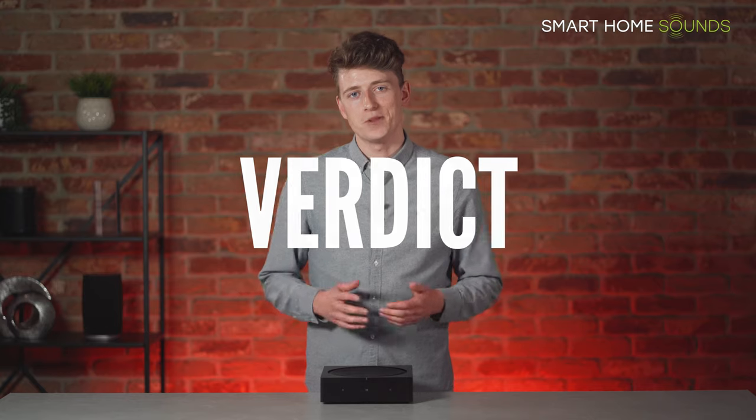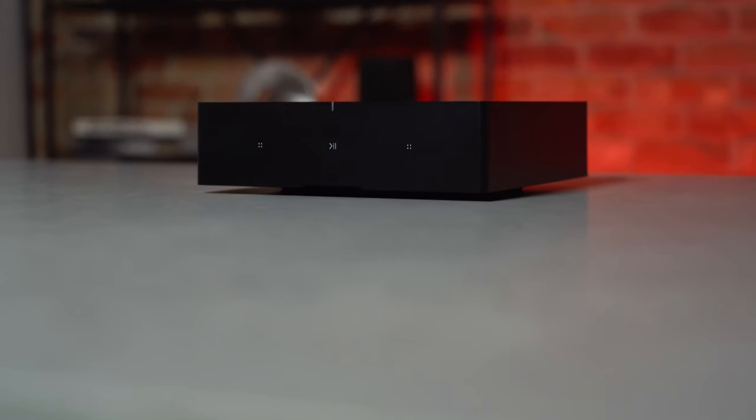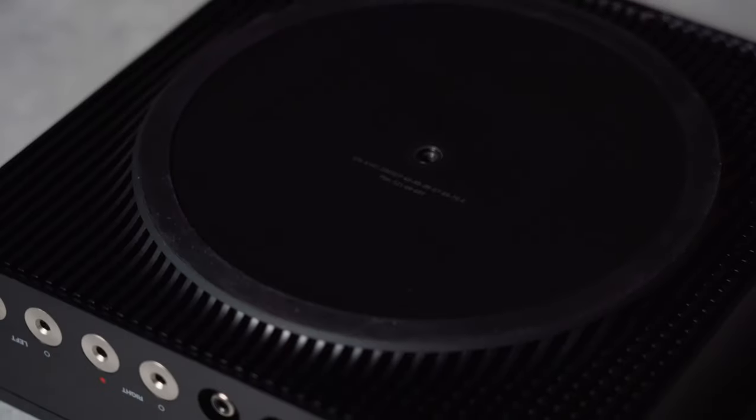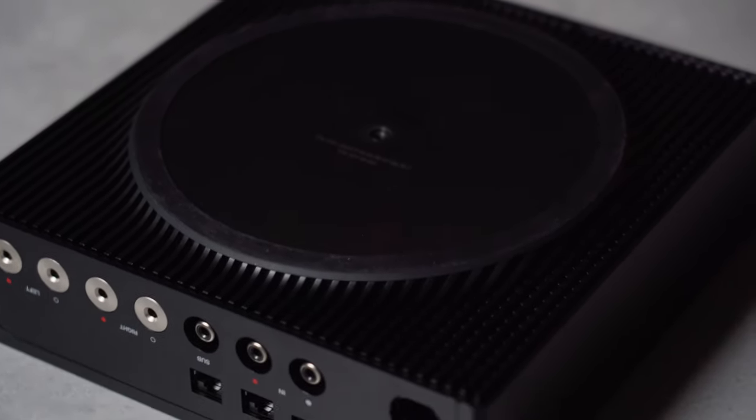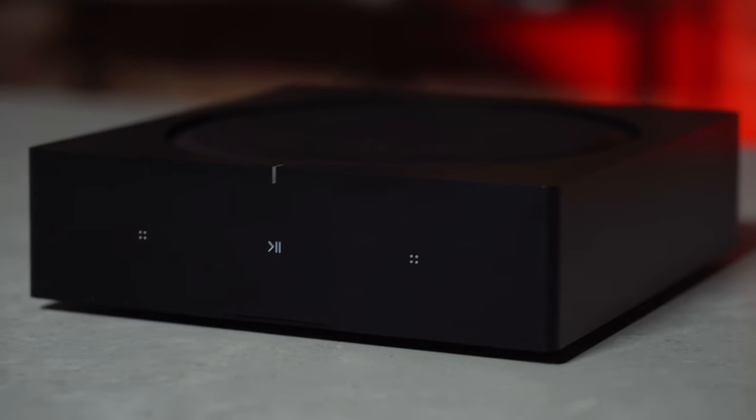So what's our verdict on the Sonos Amp? It's perfect if you want to replace an existing amplifier with something more compact, or if you'd like to power your home with ceiling speakers or built-in audio while still benefiting from the Sonos ecosystem. If you're new to Sonos, you'll find the app is reliable and intuitive to use day-to-day, and that experience shows when you compare it with other similar Wi-Fi based systems.